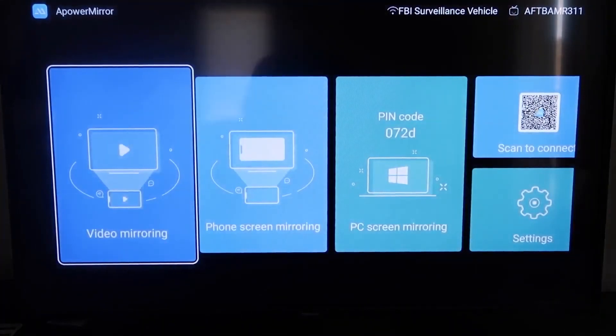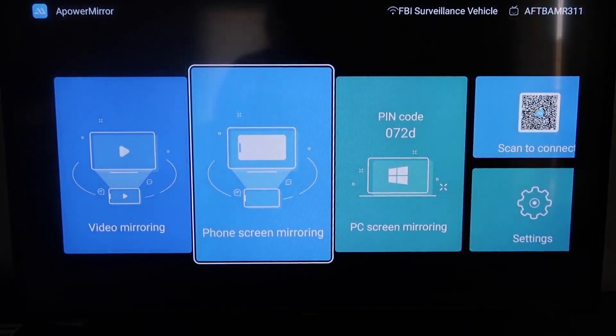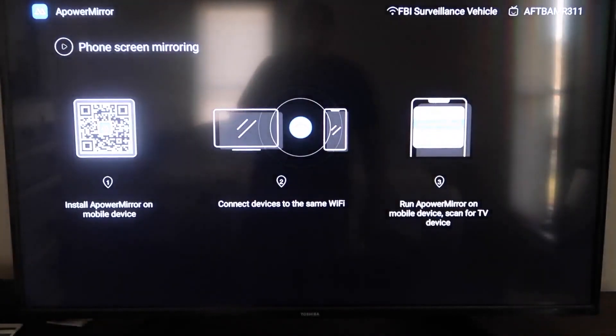Now once you get to this screen to mirror your phone, go to the second tab that says Phone Screen Mirroring and click on that. It'll take you to a QR code on the left side of the screen.